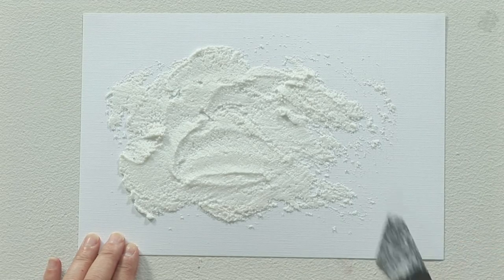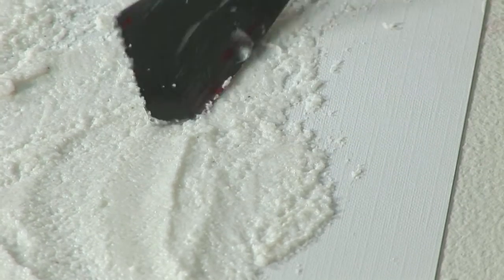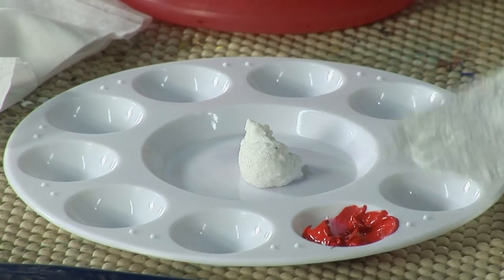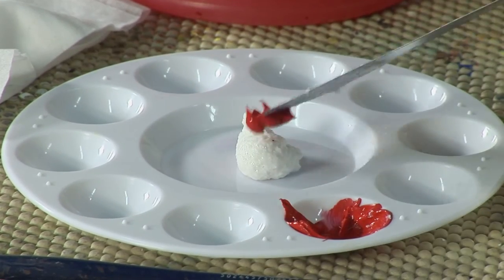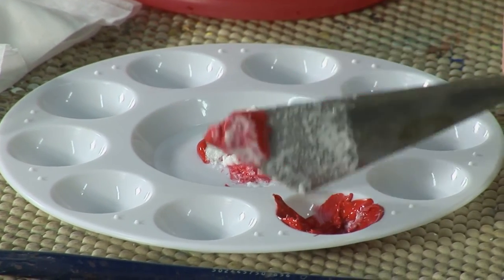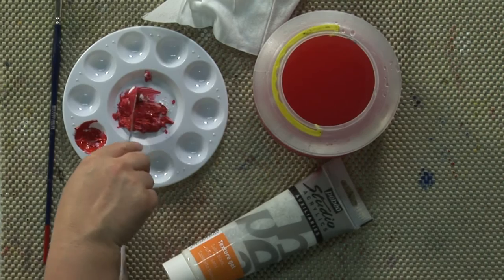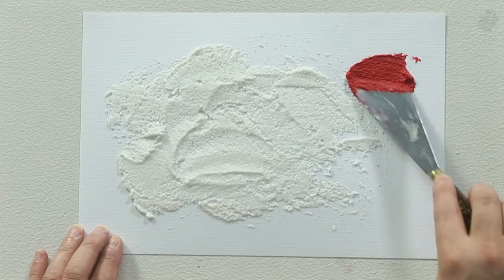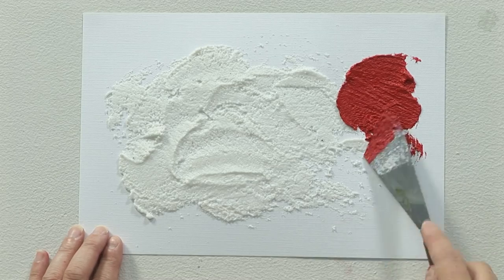If you look at it, it has little bits of sand inside which I think are really nice just as a white texture on its own, but what you could also do is mix it with a colour and create a tinted sand texture rather than just the white. It mixes well with the acrylic and this makes a lovely coloured sandy textured paste.